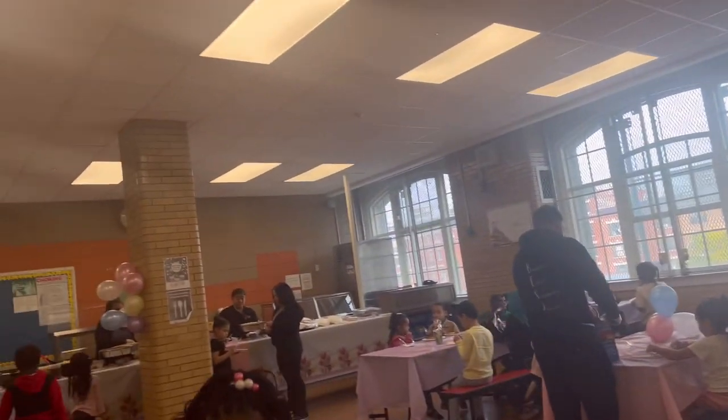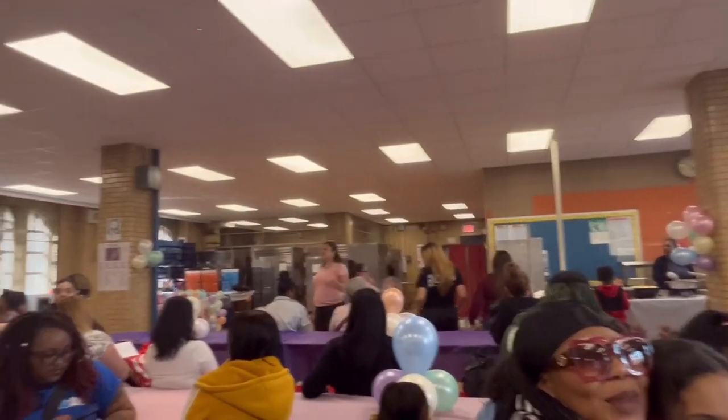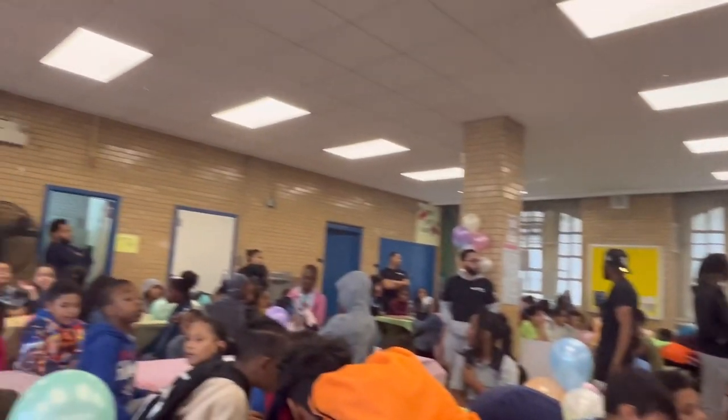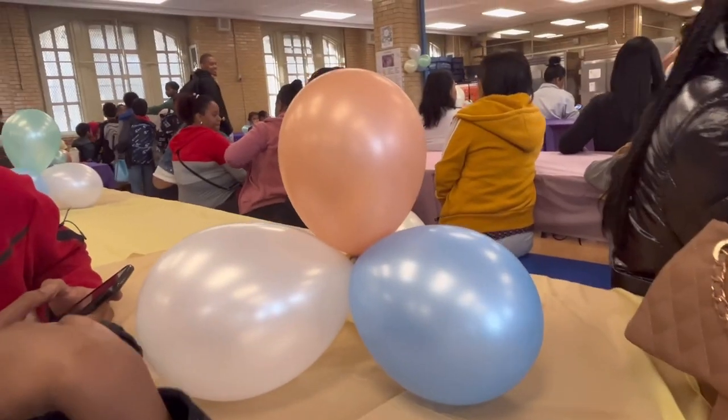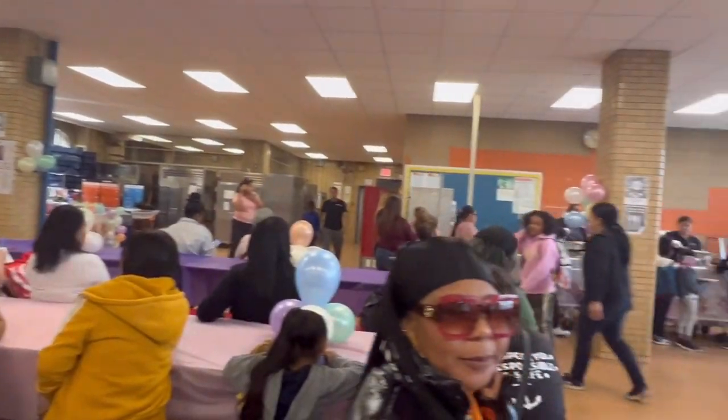Hey you guys, welcome back to my channel. Hi, I'm Deep Dimples, thank you for tuning in. So today I am attending this Mother's Day festivity — a Mother's Day dinner or something like that. Y'all get the gist of it, it was for mothers, Mother's Day.